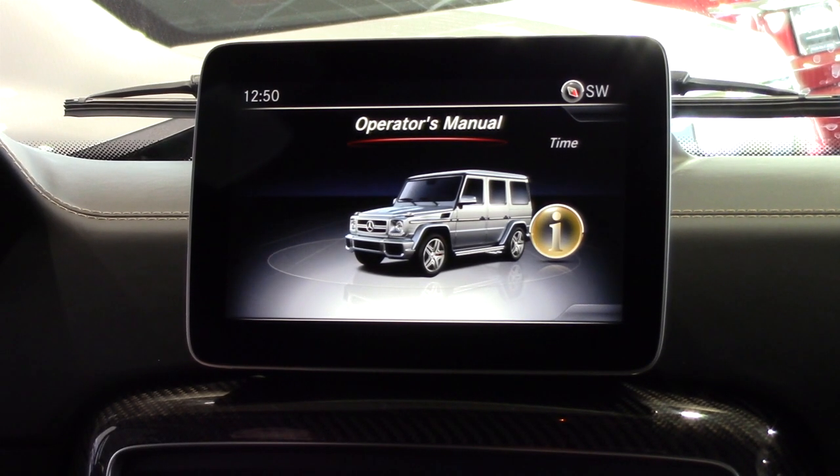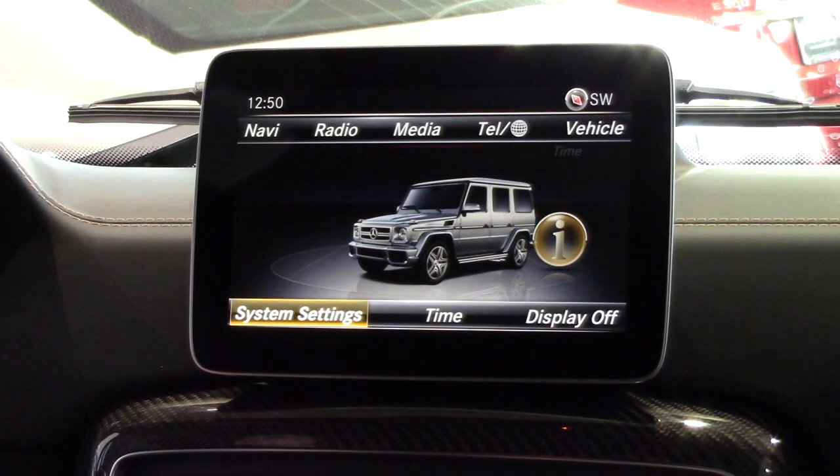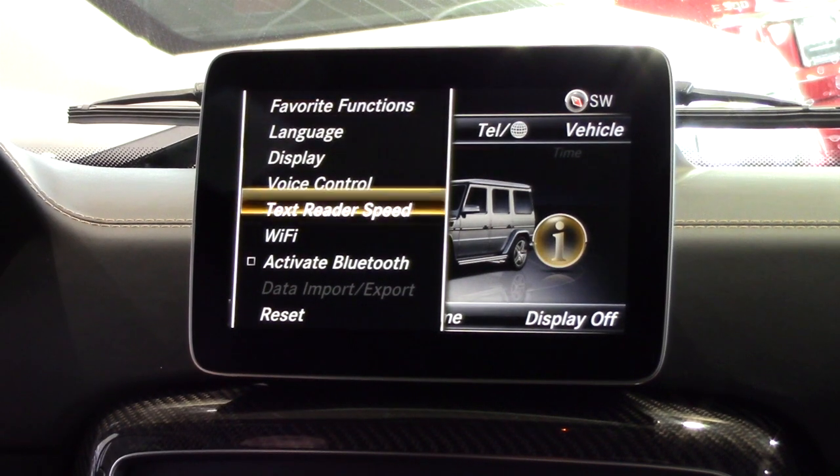Next, make sure that Bluetooth is on in your vehicle. To do this, go to your system settings and make sure that activate Bluetooth is marked.